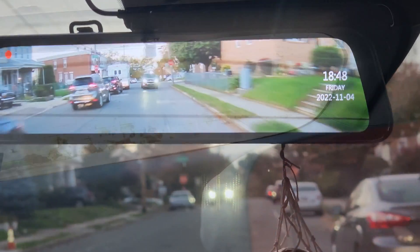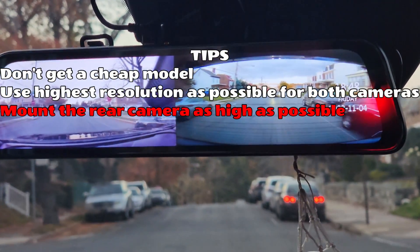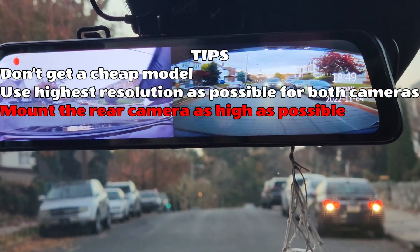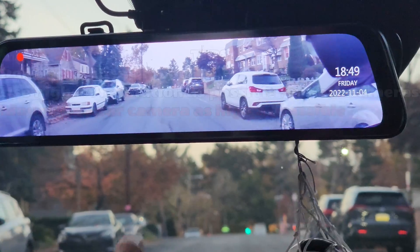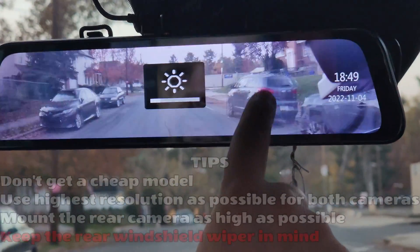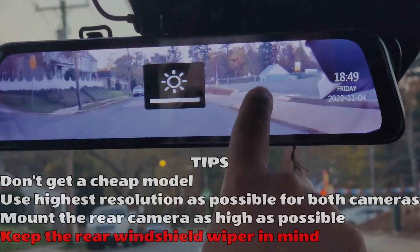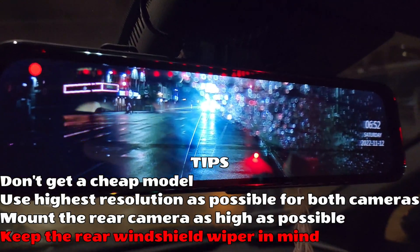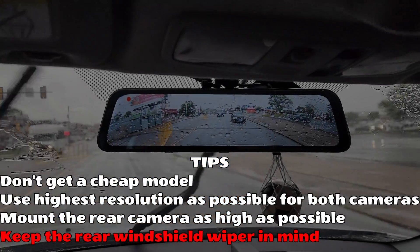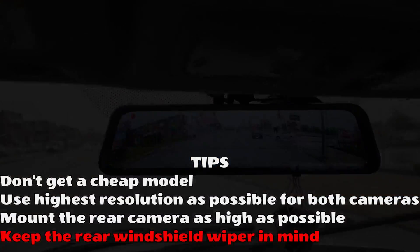Mount the rear camera as high as possible so it works like a real rear view mirror, unless your car doesn't have a backup camera and you absolutely need it low. Some people mount it by the license plate — when you do that, you'll be seeing the grille of the cars behind you. If your car has a rear windshield wiper, find out the actual wiping track. I installed my rear camera exactly in the middle, and when it rains, more than half of the rear camera view is not visible because the wiper doesn't clear the entire field of view. In my previous car, the center worked perfectly. Right now when it rains, I just turn the screen off.